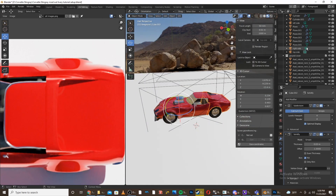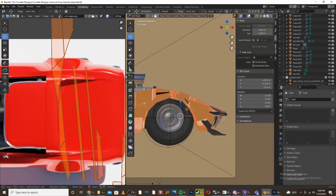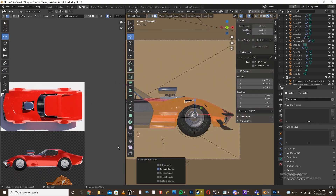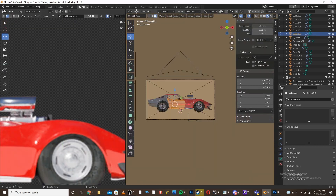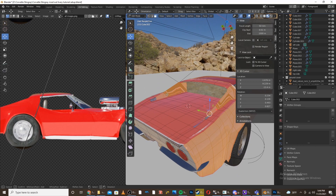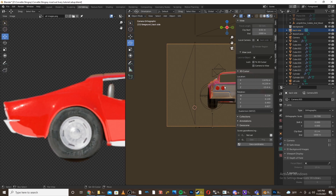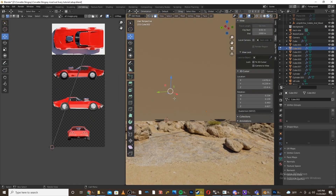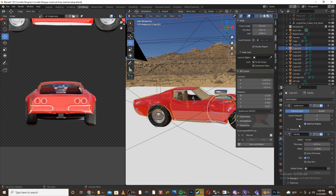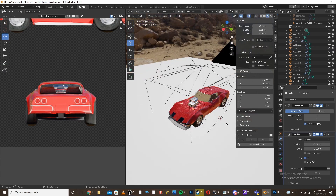Now I'm going to move on to the left side, repeating what I've done from the previous two angles. Now I'm going to move on to my final side, the back side. Now that we have everything lined up, I'm going to re-subdivide all the surfaces again to make it look good. Now we can start to design the paint job and livery.